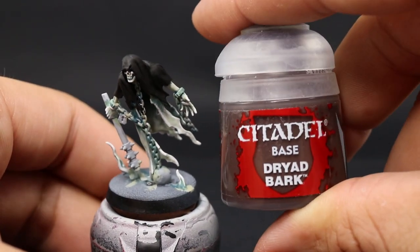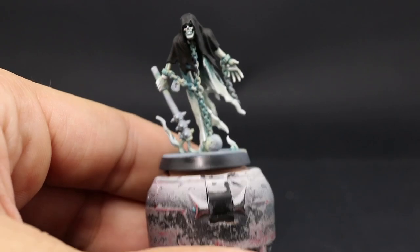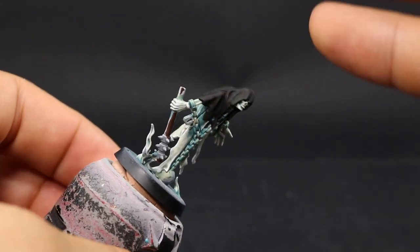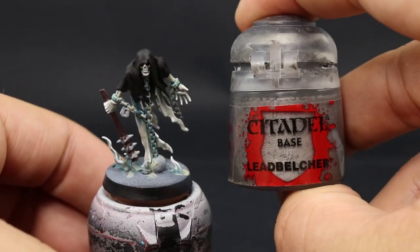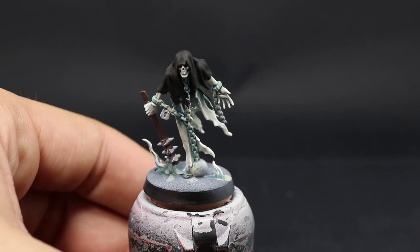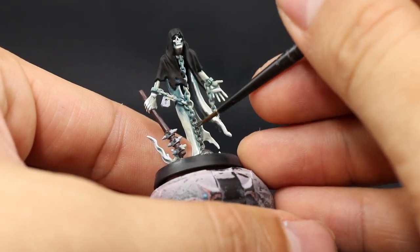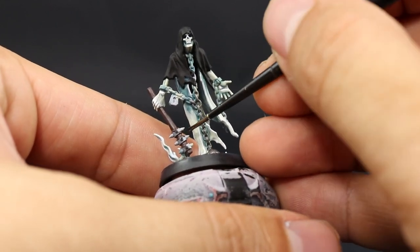Once it's done I'm going to use Dryad Bark and paint all of the wood areas around the model — usually just the handles and pieces of wood or the base — the same way we did the black. Then I'm going to paint the metal areas with Leadbelcher, just the chains and the weapon and any other metallic detail. Make sure to thin it down so it doesn't apply thick, as this color becomes tacky very fast.